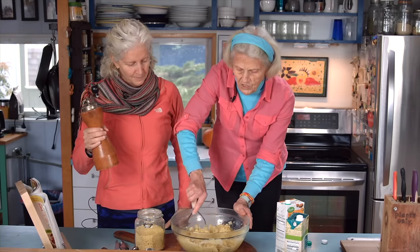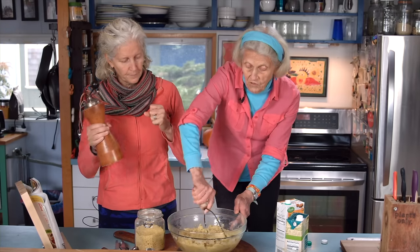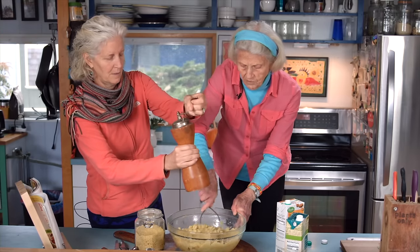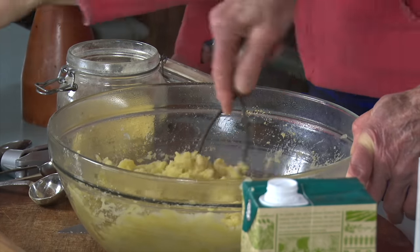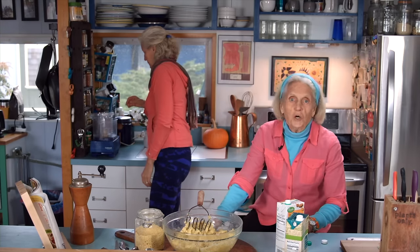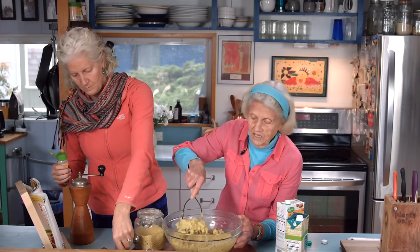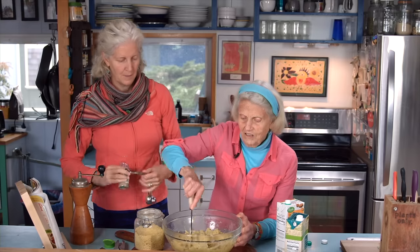If you feel your potatoes got too wet, they'll stiffen up a bit, and if they do stiffen you can add more liquid — any alternative milk or even the potato water. A really important trick: don't try to make your mashed potatoes in a blender because they turn to glue. You really need to do this by hand. If you don't have a masher you could use a fork, or people love potato ricers, but I like the simplicity of this.